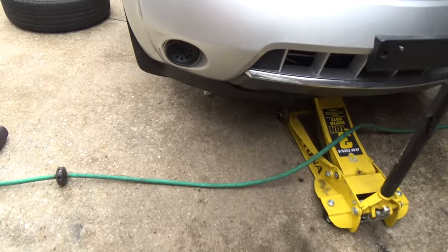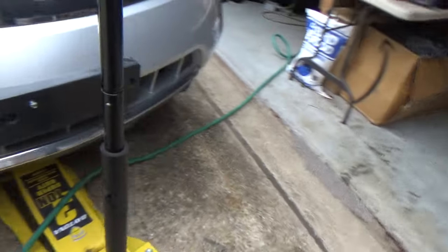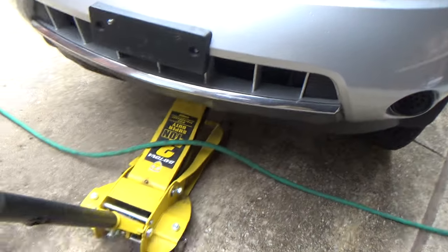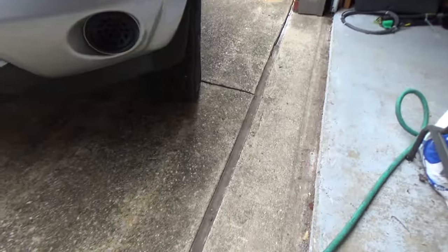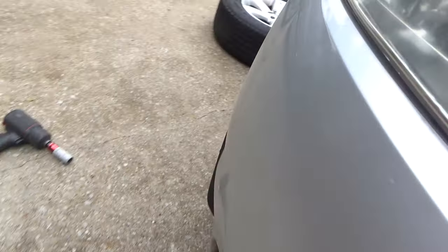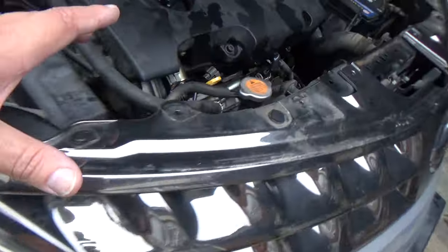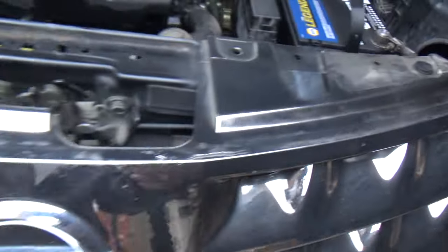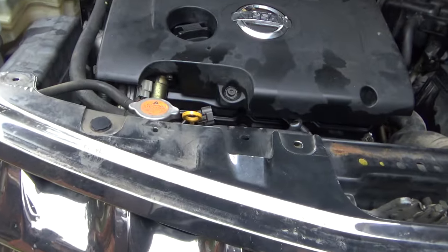I've got the vehicle jacked up, I've got a jack stand just under this side. The jack's not actually supporting anything right now. Got the tire still installed on that side, but the jack stand is removed, and I've got the plastic fairing removed here — it was just a bunch of little plastic clips. All this stuff on the front came off; you can see that in the other video.